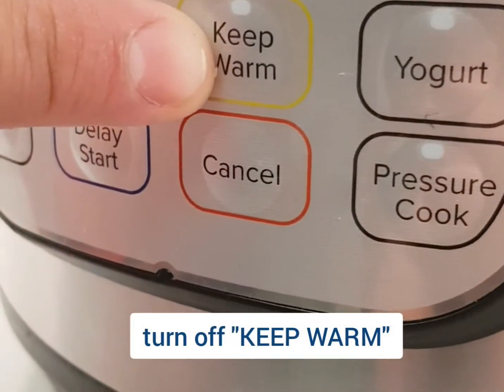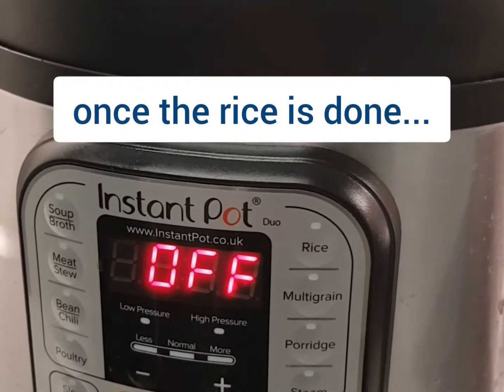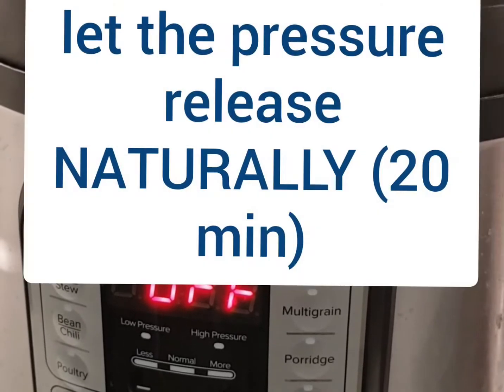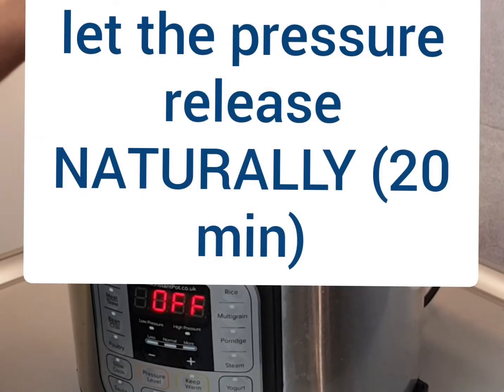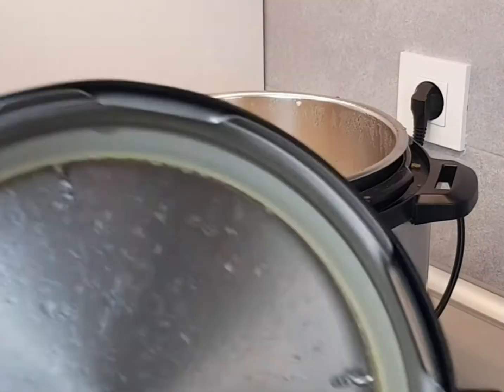Turn off the keep warm function — you don't want that on. It should take about 10 minutes to heat up and then 12 minutes to cook, so about 24 minutes total. After that, you must let the rice depressurize naturally.